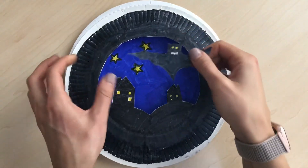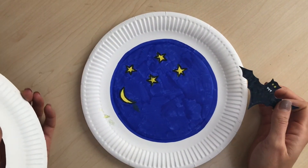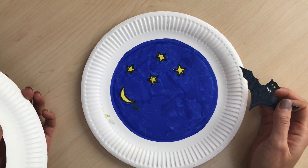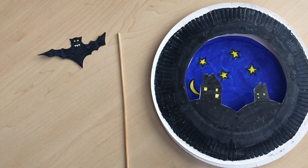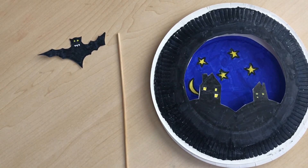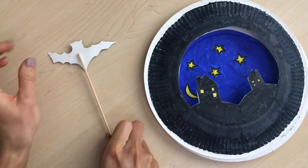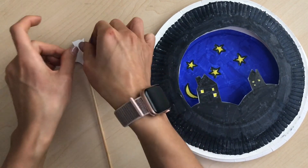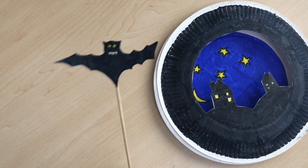We should now have our bat, our shadow scene, and our night sky. Now we're going to put it all together to make our flying bat scene. First, add the bat to the stick — I didn't mention at the beginning that you might need some sellotape. You can use glue, but sellotape might help it stick better. Turn your bat over, place the stick, and tape or glue it on the back.